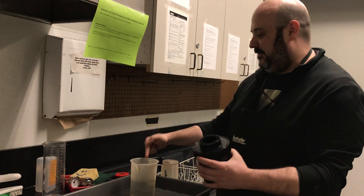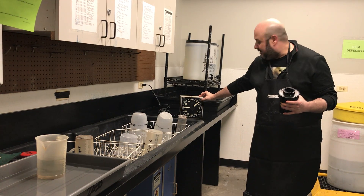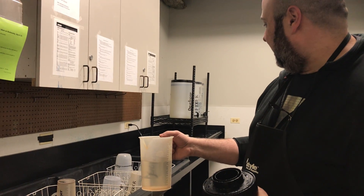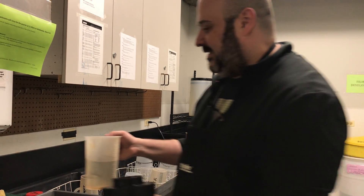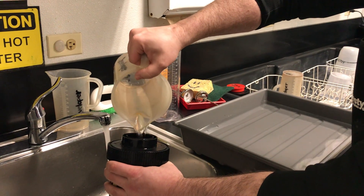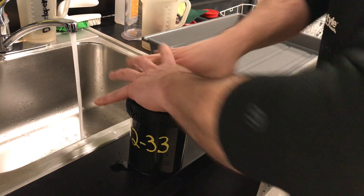I've got my developer working solution here and my timer set for 7 minutes and 45 seconds. I'm going to turn the timer on, giving myself 15 seconds of lead time. This gets poured straight into the tank at an angle so that it flows in evenly. You'll see that it just comes up to the top of the reservoir, which means that the film is fully submerged.